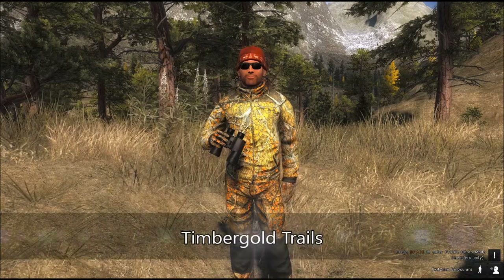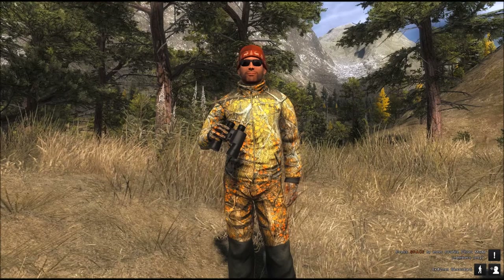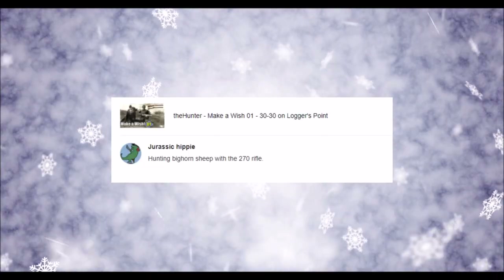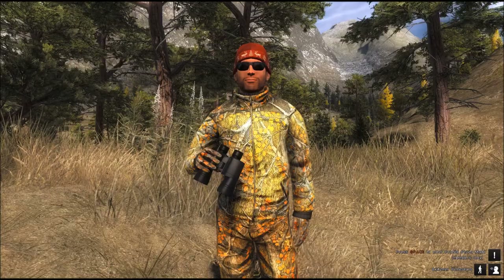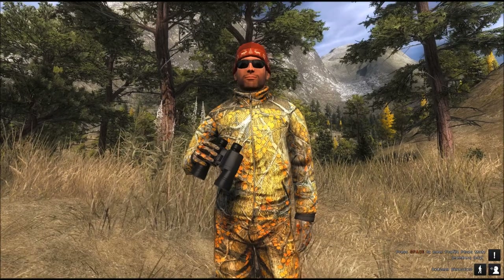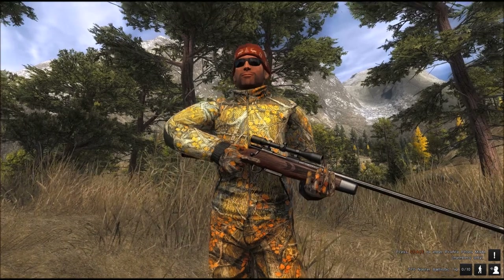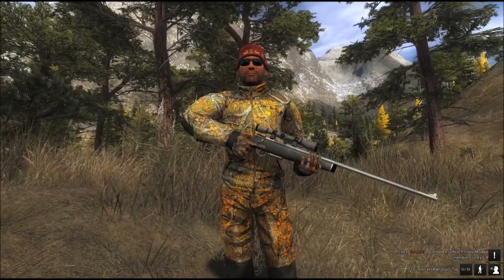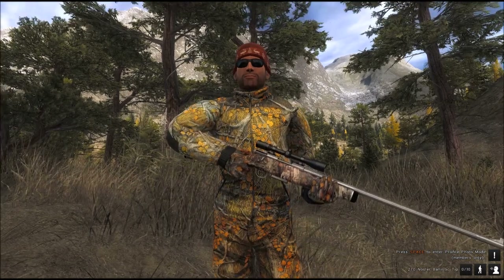Good to see you, Hunter. The reserve is once again Timbergold Trails, and today I want to go hunt with multiple weapons. Thank you, Jurassic Hippie, for this idea. The multitude of weapons really comes only with the variation that the 270 features. I will use the wooden version, I will use the composite version, and I will use the Call of the Wild version.